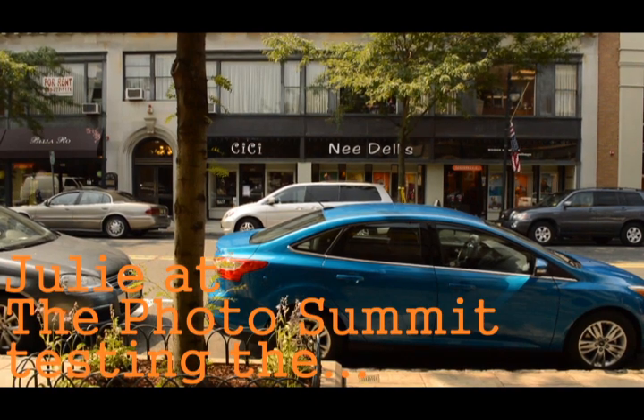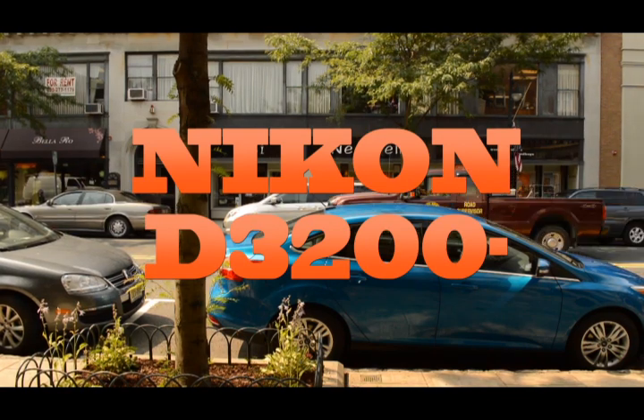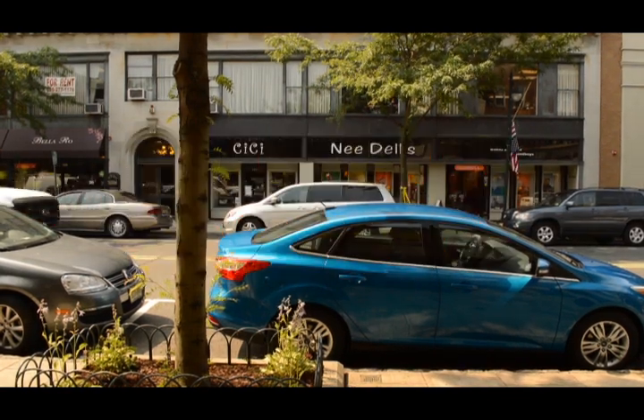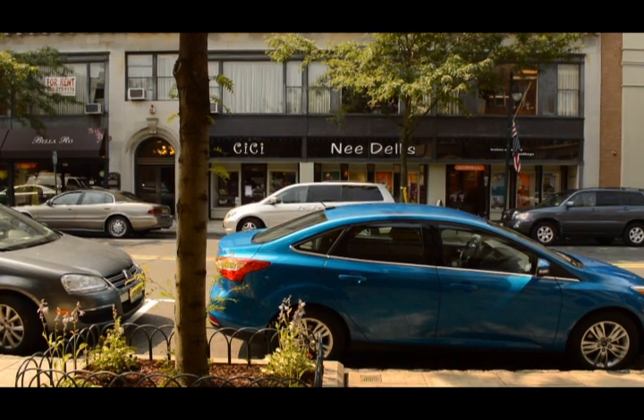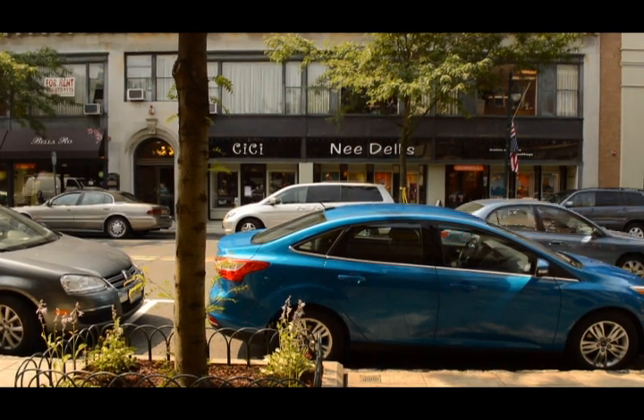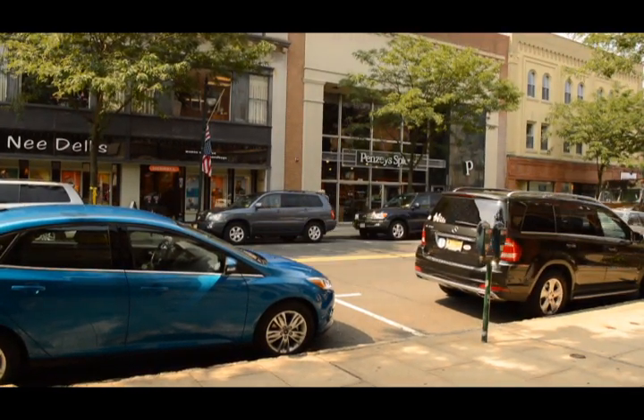Hello, I am testing the Nikon D3200. I have just the standard lens, the 18-55mm, and my ISO is at 100 right now. I'm just testing to see how everything looks, testing the autofocus.